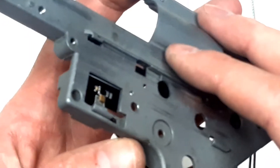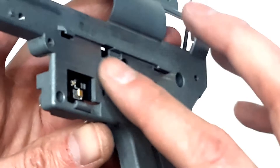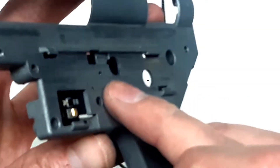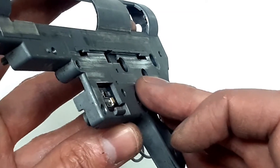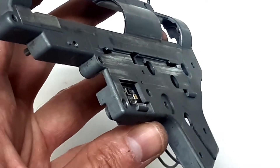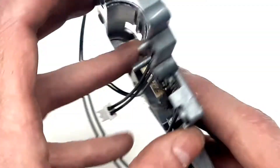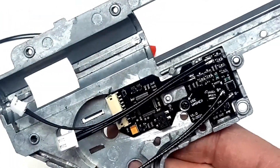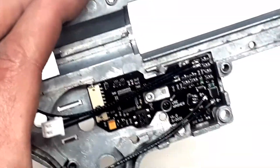We also need to check that the screw doesn't protrude through the other side of the gearbox. Right now it doesn't, so it's ok. Otherwise you need to shorten it — but if you do shorten the screw, it is necessary to remove the fire control unit first, so any metal chips don't end up on it.